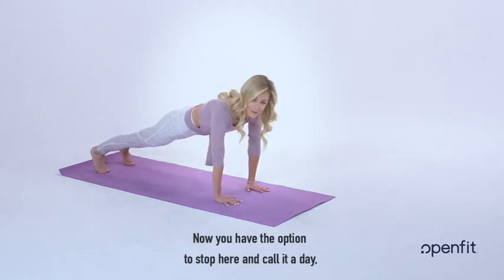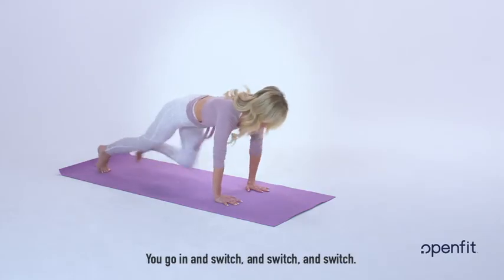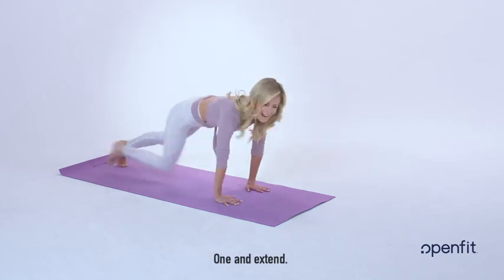Now you have the option to stop here and call it a day, or you can amp it up and come into a little bit of a tempo here. We go in and switch, and switch, and switch. You have four — and reach, three, and extend. You have two, and extend, one, and extend.